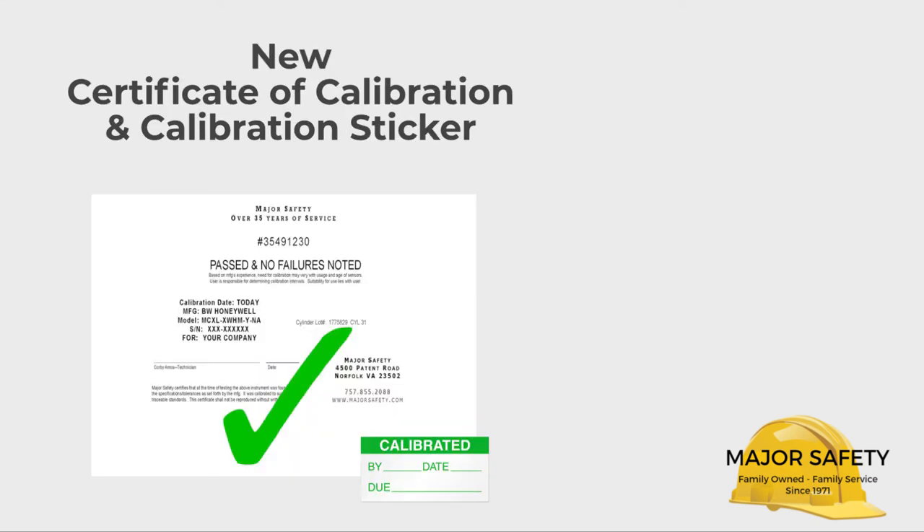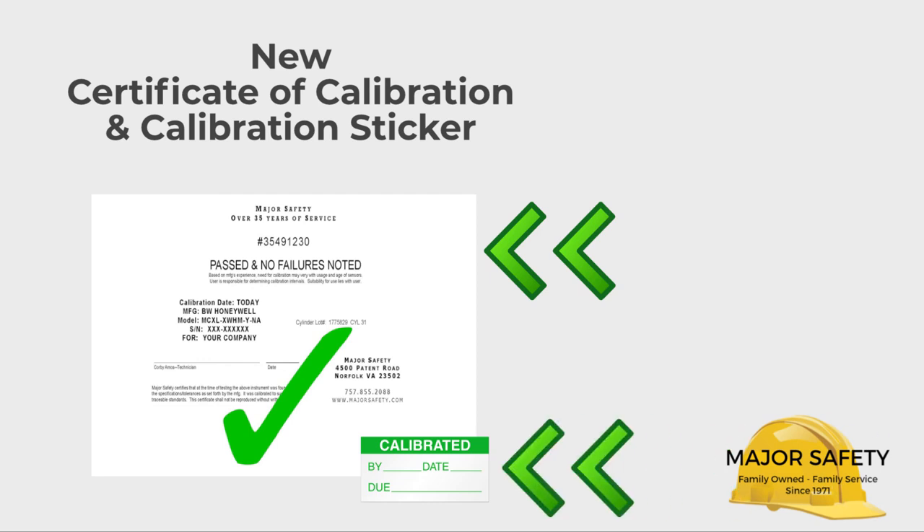Finally, if you purchased your G450 from us, you'll find, courtesy of our tech lab, a new certificate of calibration and calibration sticker. Surprisingly, most other companies don't take the time to inspect and calibrate their gas detectors the day they're shipped. We do, and we do so at no charge to you.